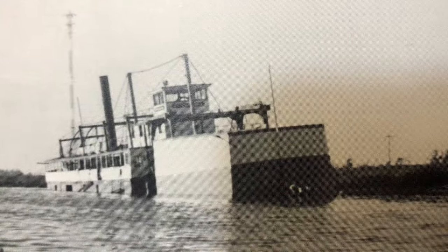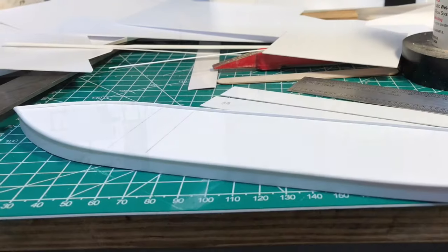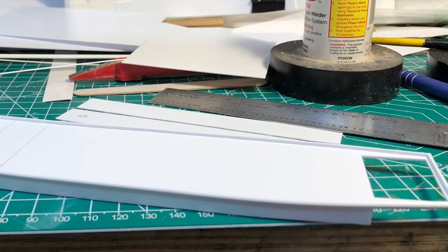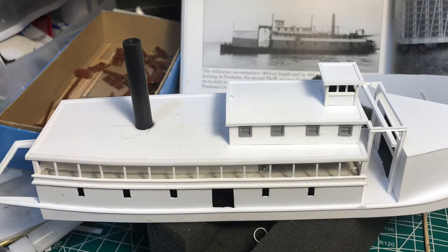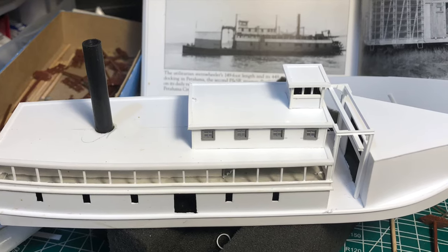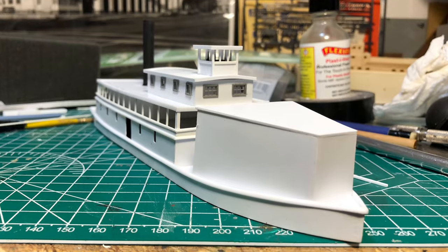Just a few bucks worth of styrene would be lost, right? Anyway, with my desire pushing me, I gave it a go. Now, since this build, I discovered that fellow modeler Boomer has taken on a tugboat build of his own — you gotta check it out. That guy is really something else.